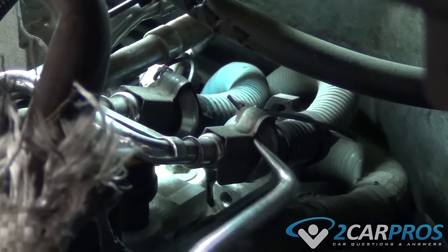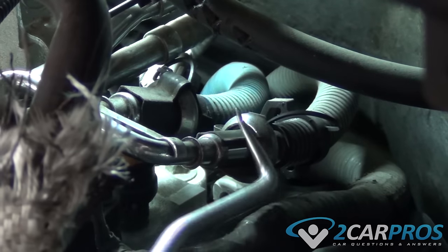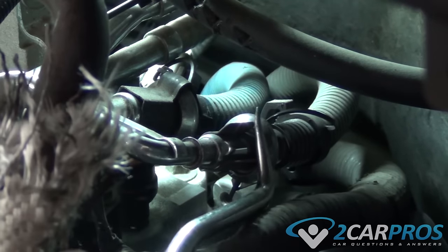The first thing you need to do is remove this safety clamp with a standard screwdriver or a mechanic's pick like we're doing here.